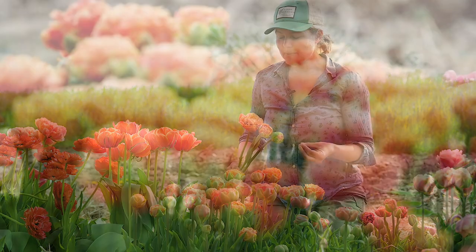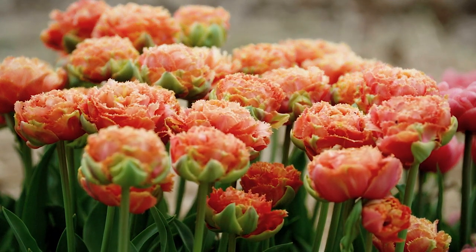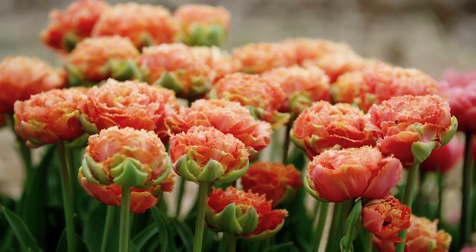One unique thing about this variety is that the edges of the petals are fringed, and so that gives a really nice textural look to these blooms.